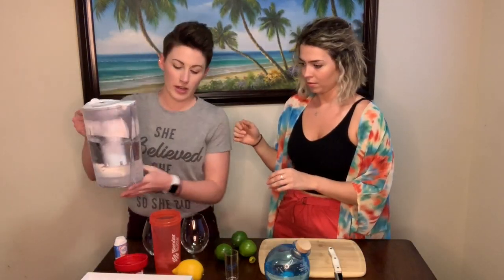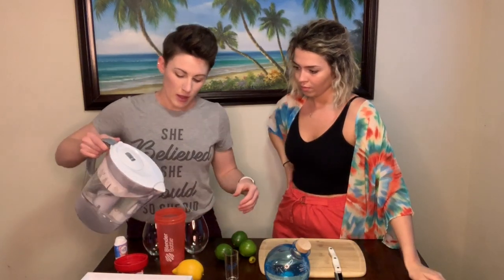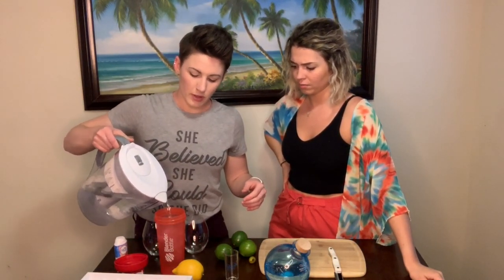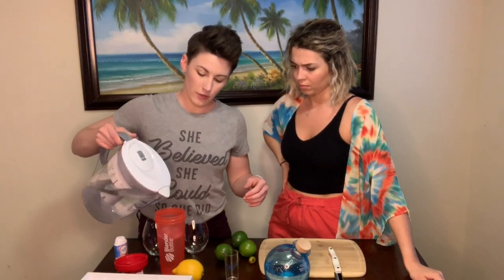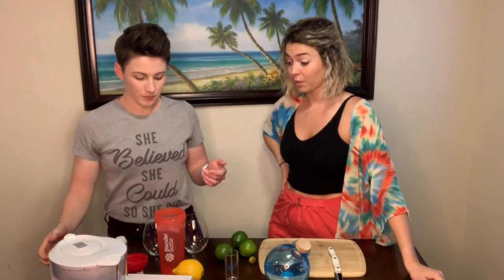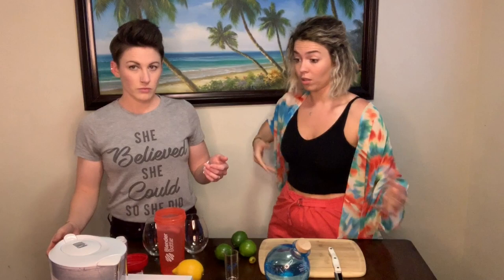We just pour the water — you can measure, but we're just eyeballing it. It makes the best drink if you just eyeball it, because there's two servings in there. Water is good; you don't want to be chintzy on the water. What's great about this drink is that you're drinking but you're also hydrating yourself.